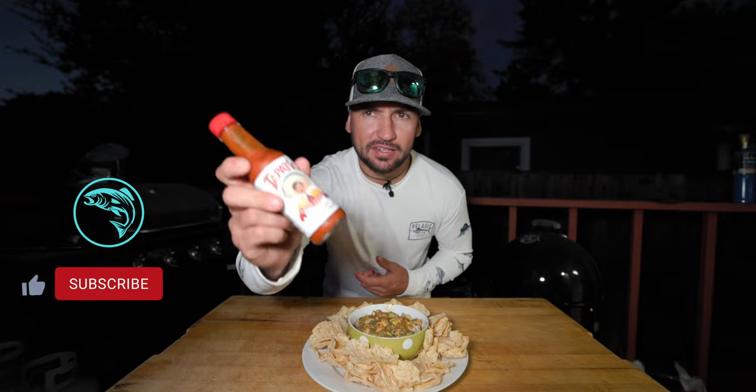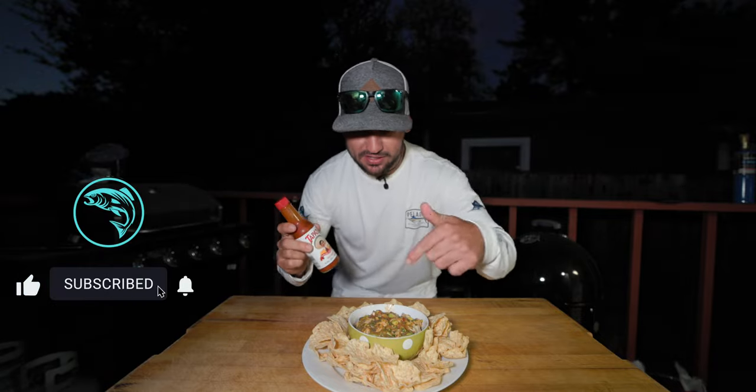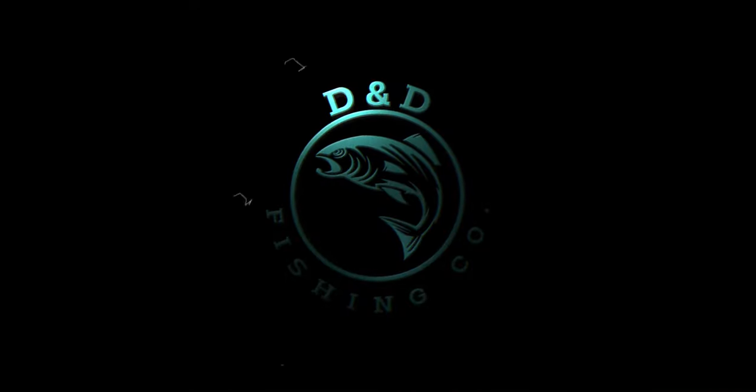Almost forgot one thing — you cannot forget the Tapatio. Make sure that's in there, it's gonna taste a lot better. Make sure you guys check out our last striper video. Whether you like fishing or not, stay tuned for the next cooking video. See you next time.